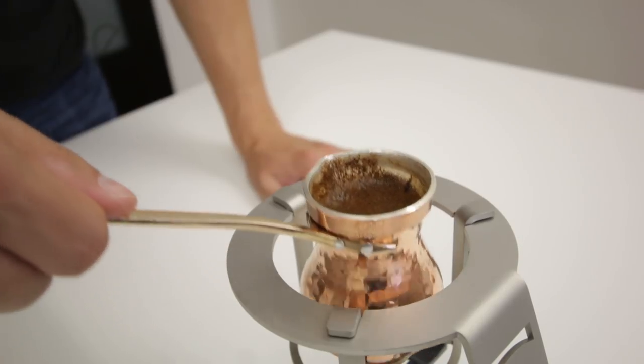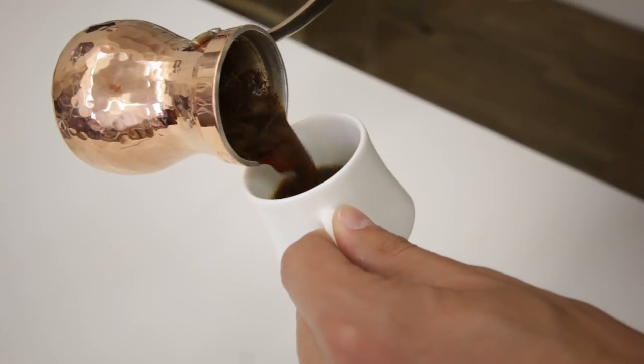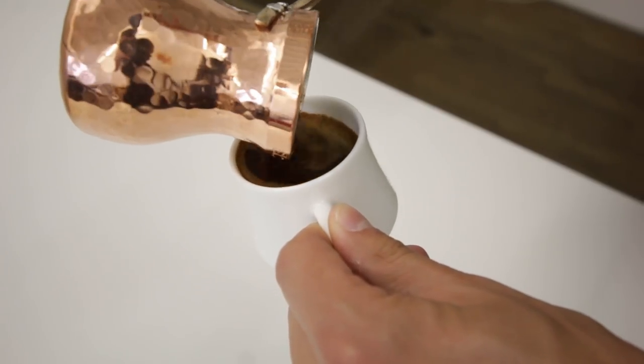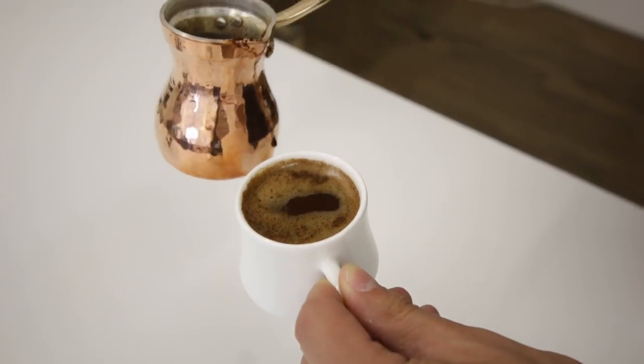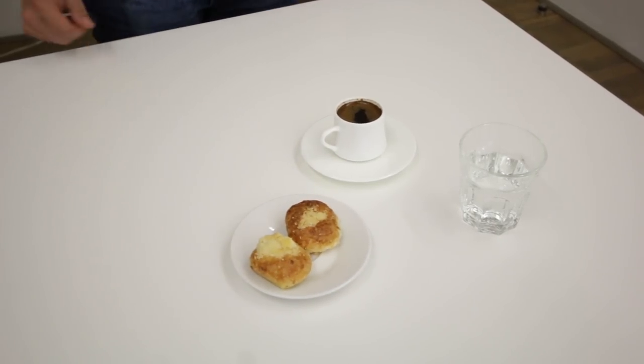Pour slowly into the cup, holding the cup at an angle to help retain the foam — and voilà! The coffee is ready, but you shouldn't drink it straight away. You have to wait a bit for the grounds to settle. That's why there's a ritual connected with Turkish coffee: you should have water and some sweets to enjoy while you wait for the coffee to be ready to taste.